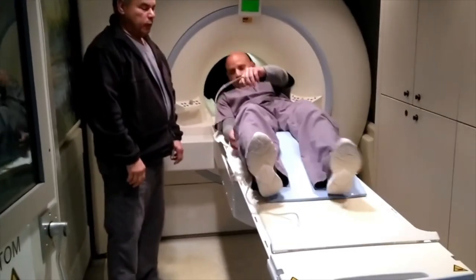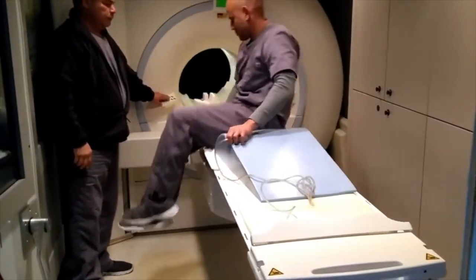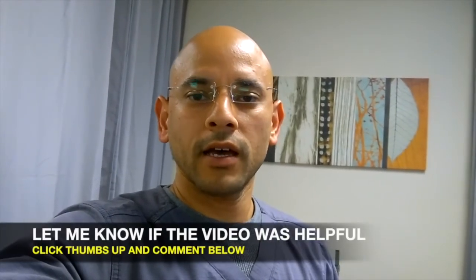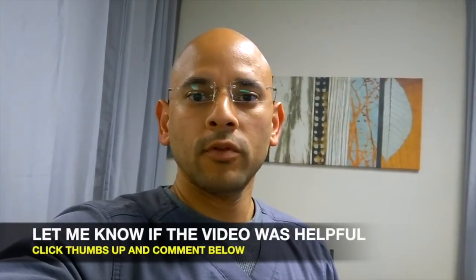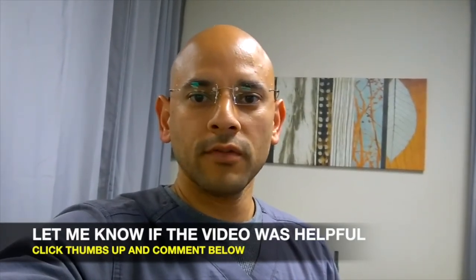Thanks for the demonstration. So there you have it guys — that's what an MRI machine looks like. Now, if you're suffering from a herniated disc, whether it's in the neck or the low back area and you're having a lot of pain, that would be the study to get done because it will be the most accurate to give you the best diagnosis.